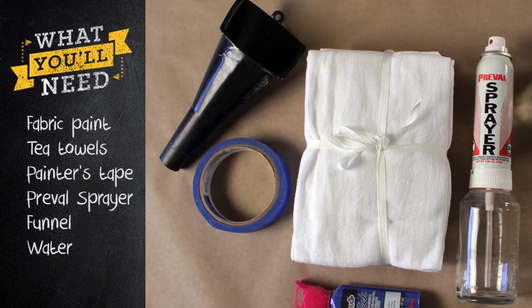Here's what you'll need: fabric paint, tea towels, painter's tape, a PreVal spray system, a funnel, and water.